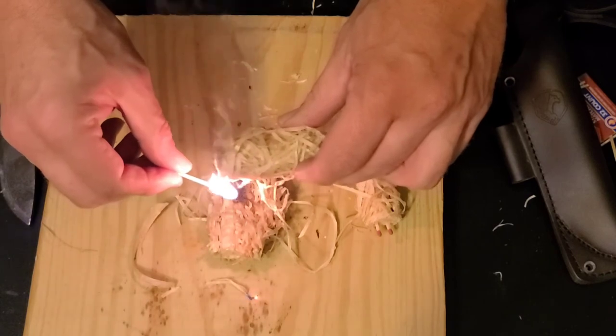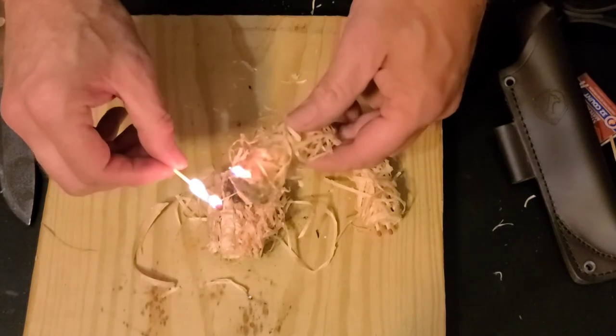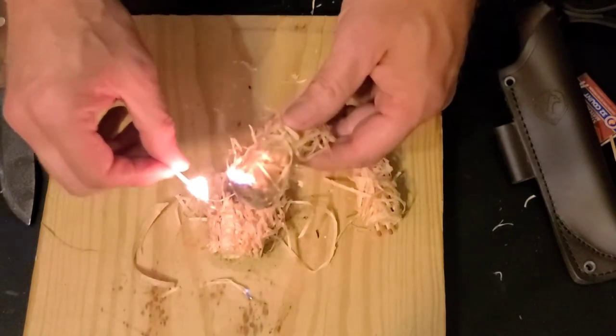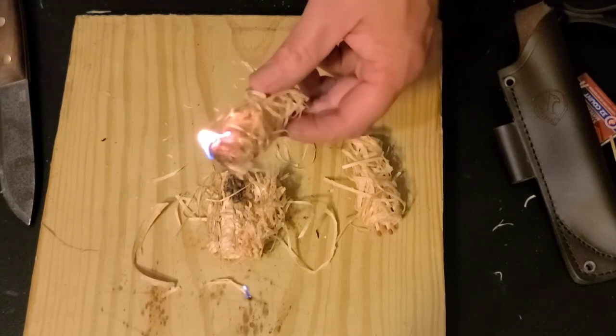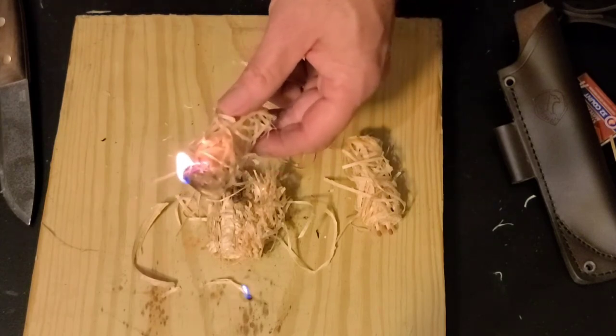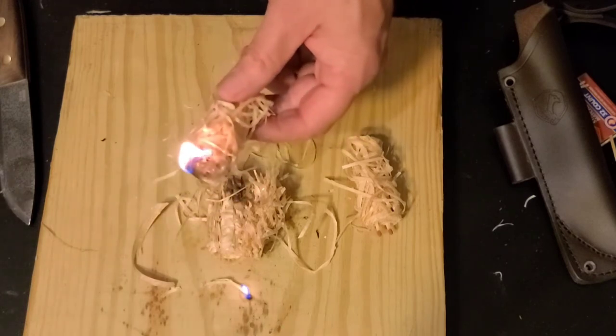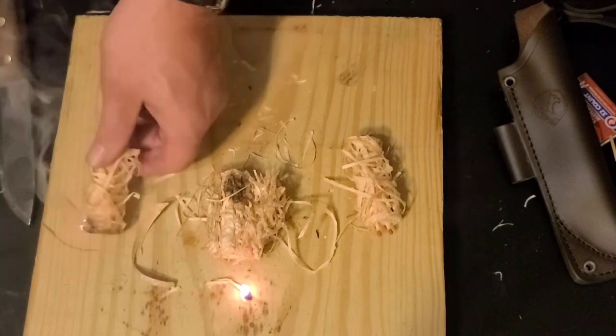These supposedly have a burn time of more than 10 minutes or so. In another video we're going to test that out and see if we can substitute the little fuel cubes we use with our camp stove with one of these, because the little fuel cubes are all chemicals and these are not. So I'll blow that out as well.